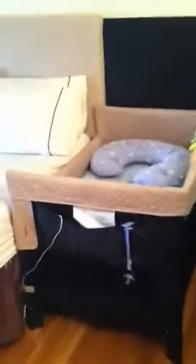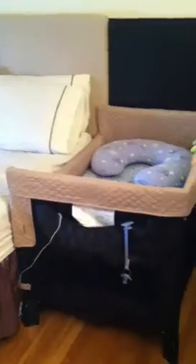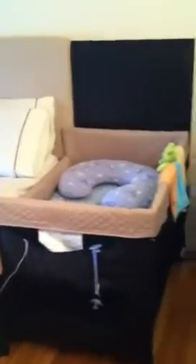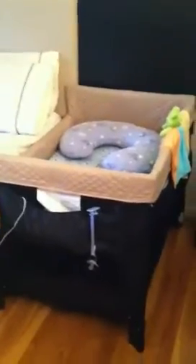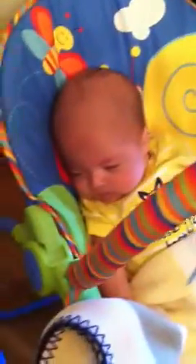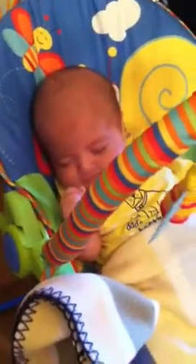I would highly recommend this Arms Reach co-sleeper. If your baby has a crib and their own room, I'd recommend getting the mini, because by the time they outgrow it they can go to their crib. But since this is what Phoenix is going to be sleeping in for a little bit, we got the bigger size so it can last a little longer. If you have any questions, just leave them down below and I will try to answer them. This is baby Phoenix and he is out — thank you for watching!